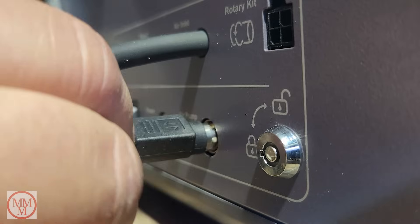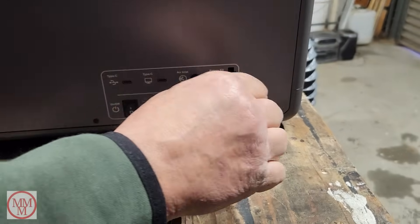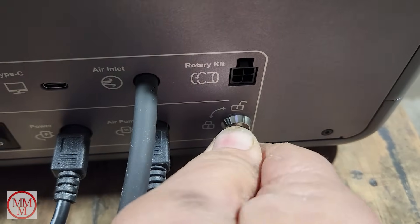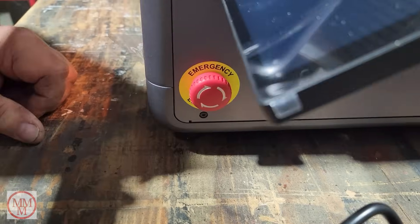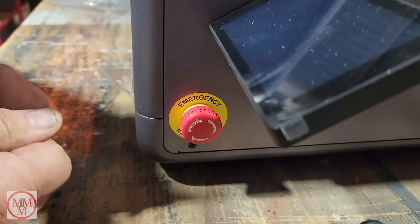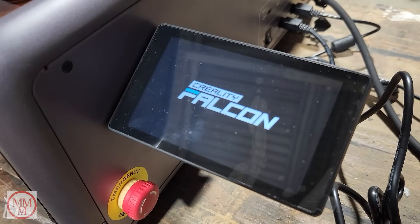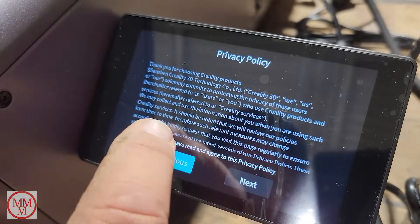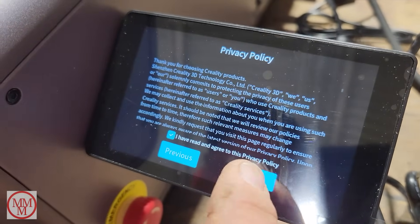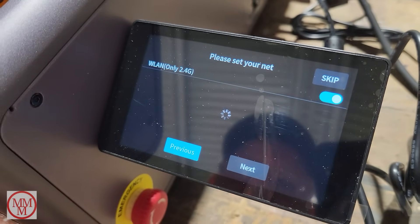There's a power connector, power for the air pump, and a key lock to prevent unauthorized access from children, plus the on switch and emergency off switch — rotate clockwise to disengage it. Instantly the machine springs into life with beautiful LED lights on the inside. After powering it up I realized I need the internet to get it working, and there's no internet out in my shed, so I'm moving it into my hobby room.